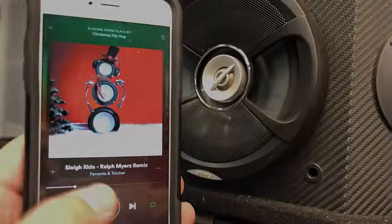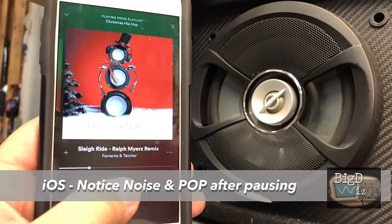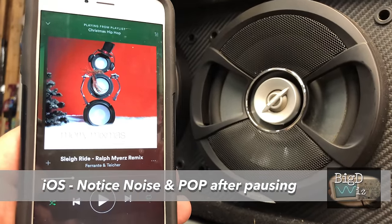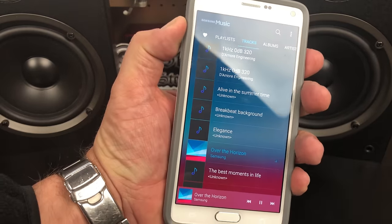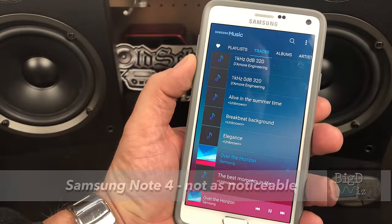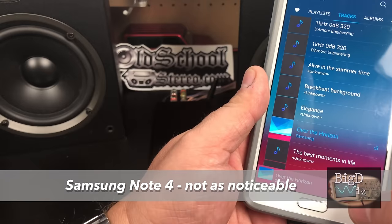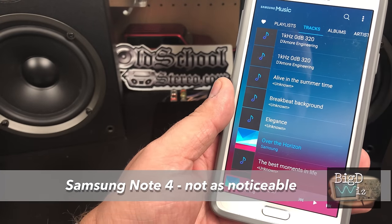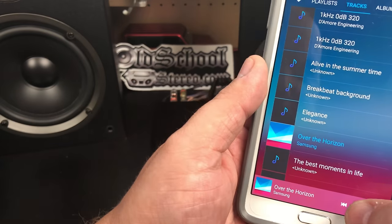Both sound quality and range were great with Bluetooth, but I did notice a strange issue. I was trying to pause it and there was just a very small click when we paused it.